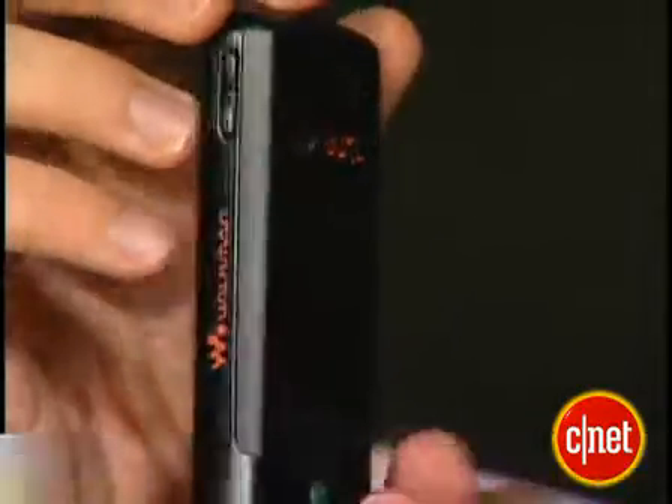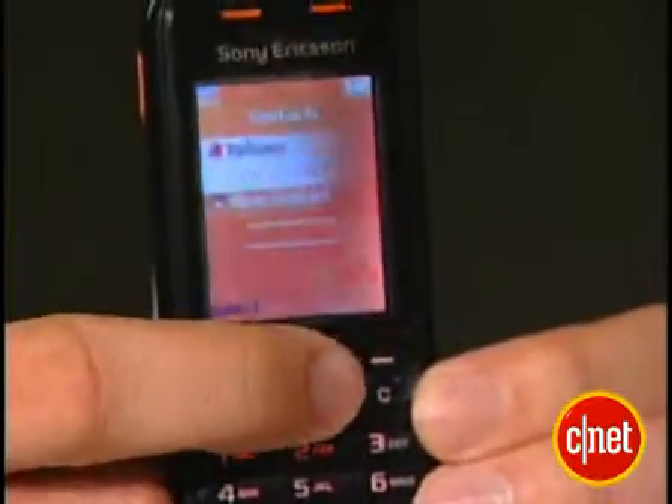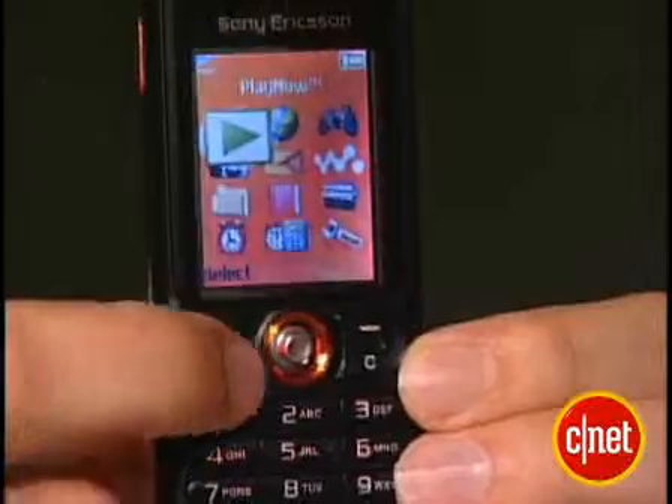This is a new Walkman phone. It's unlocked, so it doesn't have a U.S. carrier right now. This is a low-end Walkman phone, so it lacks a lot of the higher-end features you might think should be there. There's no Bluetooth. There is an infrared port. It just has a VGA camera and a really basic Walkman player, but it still has that music feature you'd come to expect.